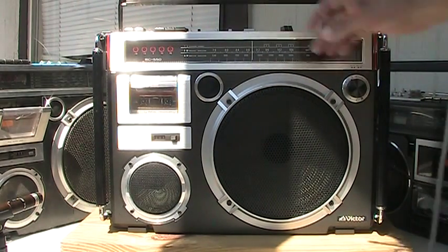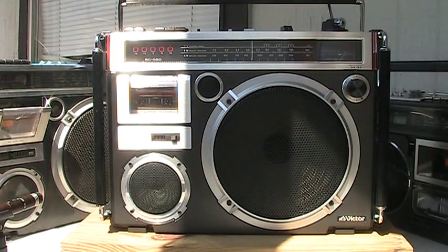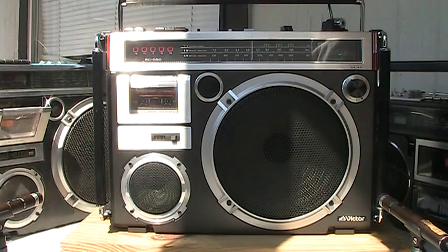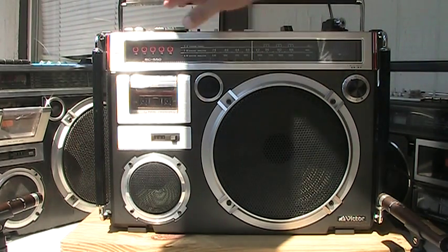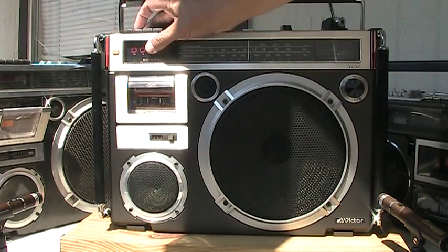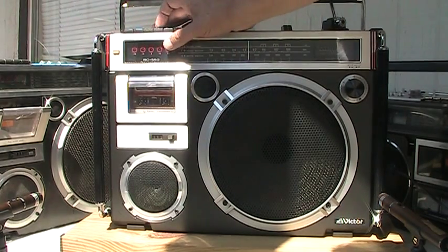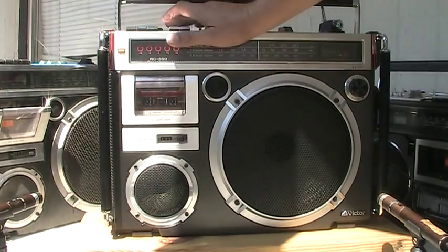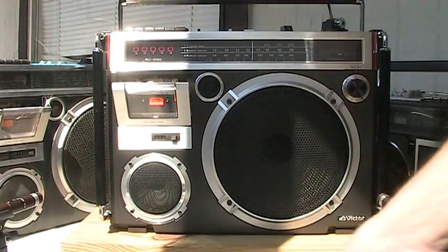I hit play on the tape over here and turn the radio off by hitting that. And I got playing some whatever. Stop. Hit rewind. Stop. Hit play. And we can hit fast forward and see that, but it's rolling now. Let me kick that out now.